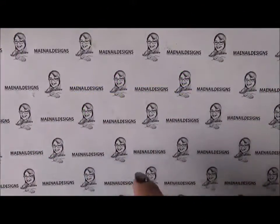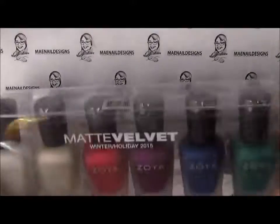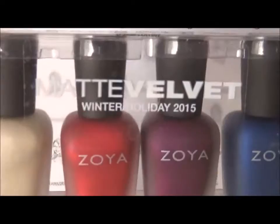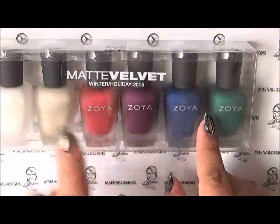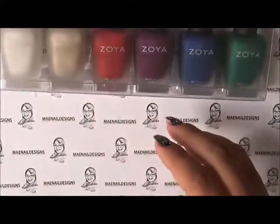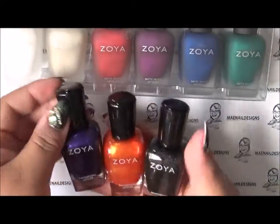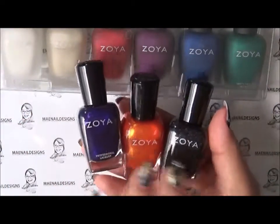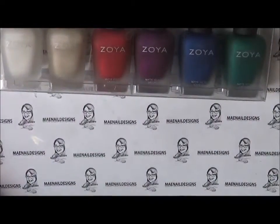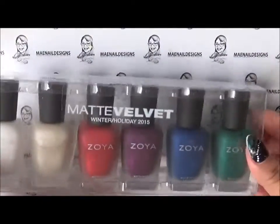Hi guys, so this is a Zoya haul. I bought their new matte velvet winter holiday 2015 collection, and all of these colors are matte. I bought the sale they were having: if you buy this collection, you get a spooky glam trio free, which are these three — they were for Halloween. So that's the deal I got, so let me show you this collection and take it out of the box.